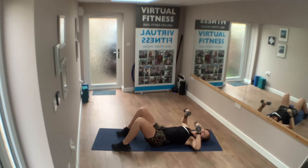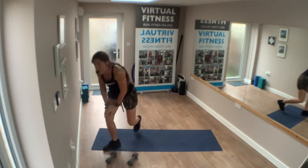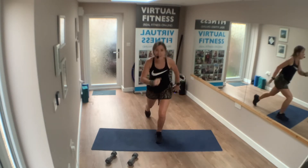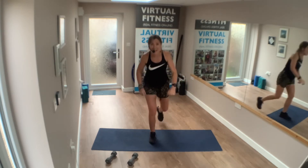Exercise two. Come on up. Reverse lunge — so take it back. And back. Good. Big step back.